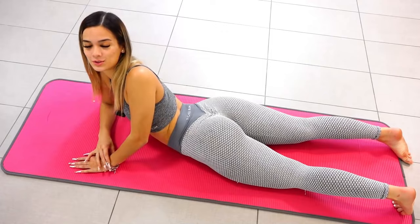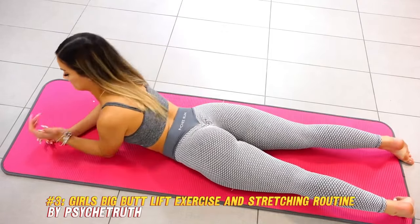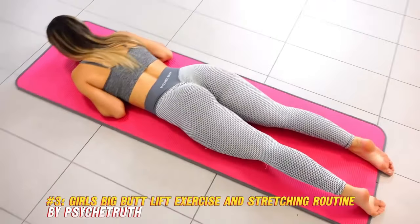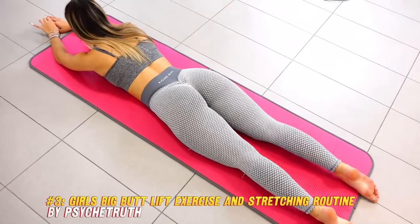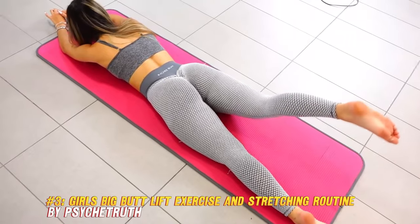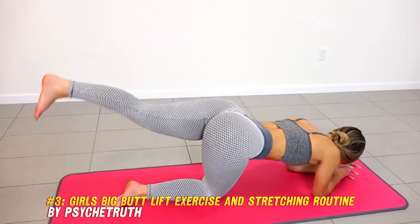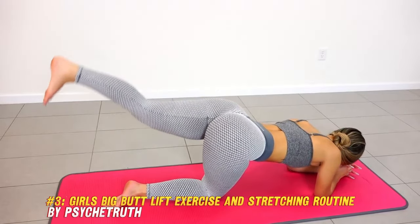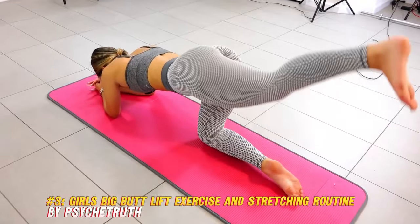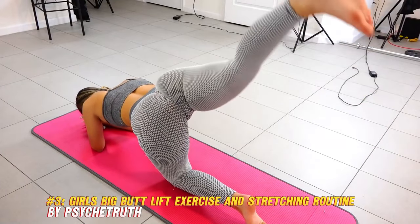Number three: Girls Big Butt Lift Exercise and Stretching Routine. This video by PsychoTruth is a 20-minute workout routine that focuses on the glute muscles to lift, tone, and shape the glutes. The workout includes exercises such as squat hold wall sit, curtsy combo, split squats, cossack squats, lateral lunge knee drive, single glute bridge, donkey kick side to side, and more. You only need a pair of dumbbells, and you can modify the exercises to suit your level. The workout also includes a warm-up and a cool-down and is led by Seinla, a certified fitness trainer.